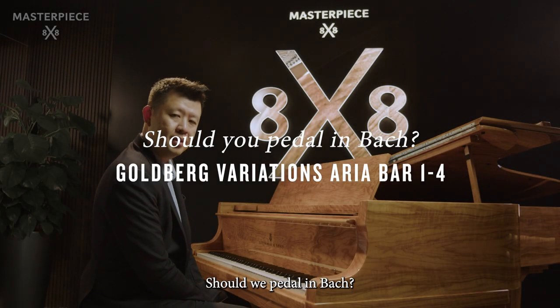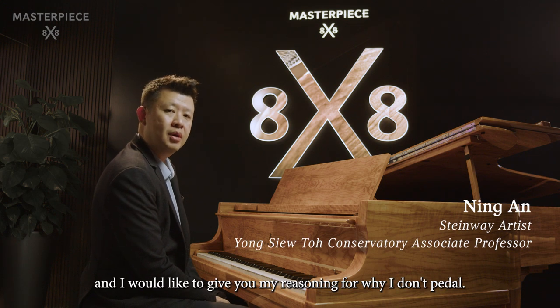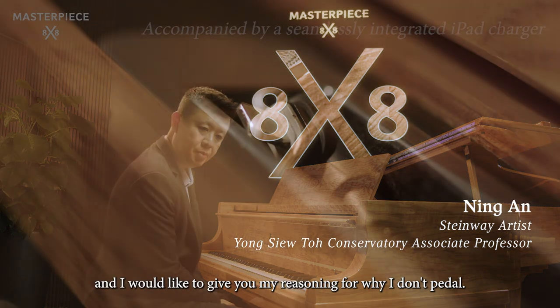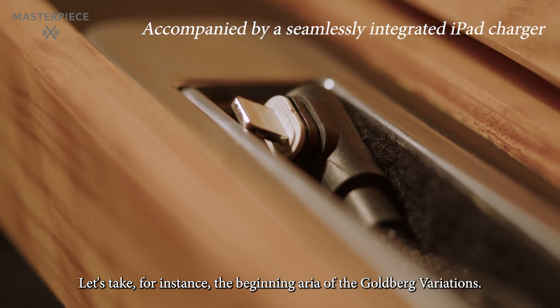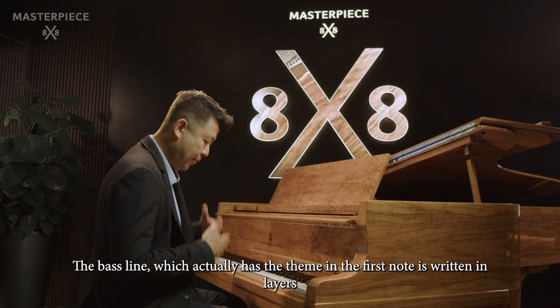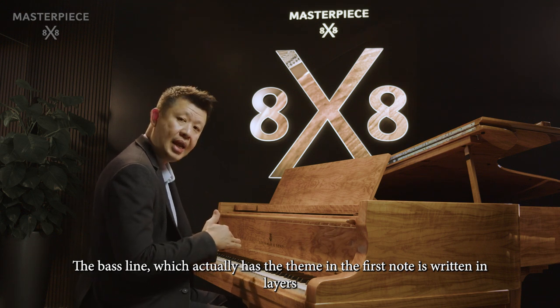Should we pedal in Bach? This is an eternally debated question, and I would like to give you my reasoning for why I don't pedal. Let's take, for instance, the beginning aria of the Goldberg Variations. The bass line, which actually has the theme in the first note, is written in layers.